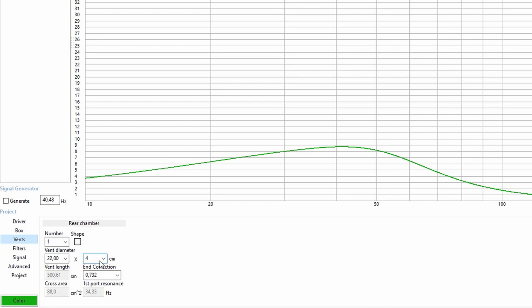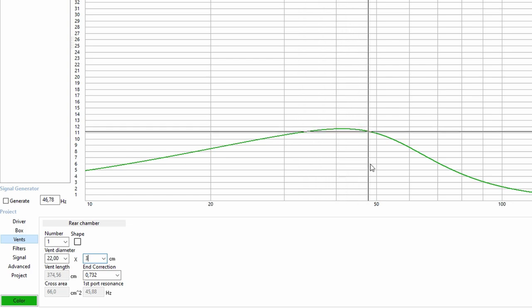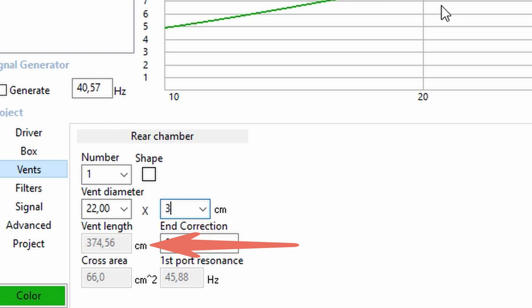At five centimeters we're still in the green. Four centimeters, three centimeters — and I'm not comfortable going any narrower because it will be too narrow, even though we're way in the clear. The port air velocity is under 12 meters per second, which is very good. The reason I'm trying to make the port narrower is to reduce the port area, because a large area means a long port length requirement. And now we've reached the point where we cannot go any smaller — and we can see the port length needs to be 375 centimeters. Remember, the box is only two liters.